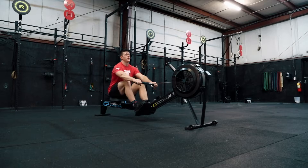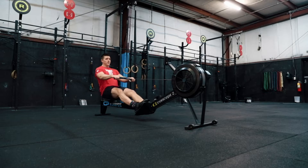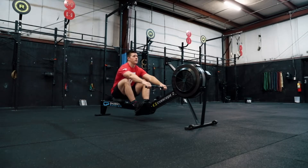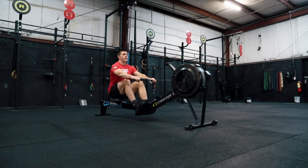From here, I'll progress into basically a quarter or half slide — just building in complexity, working on timing, still focusing on that 10 and 2 swing of the torso as well as arm drive after your torso opens.